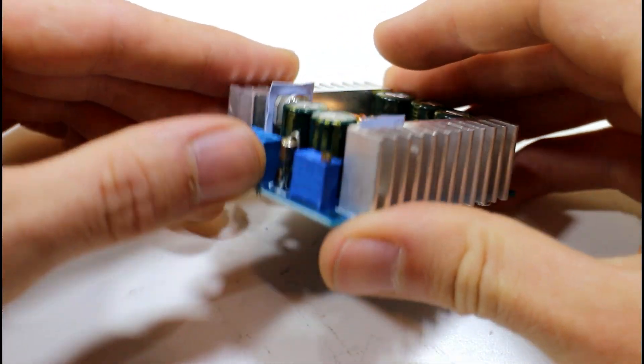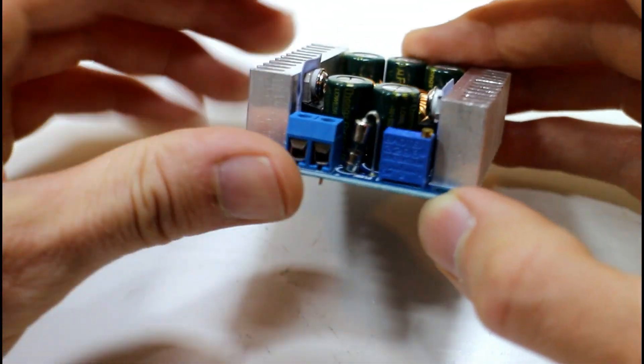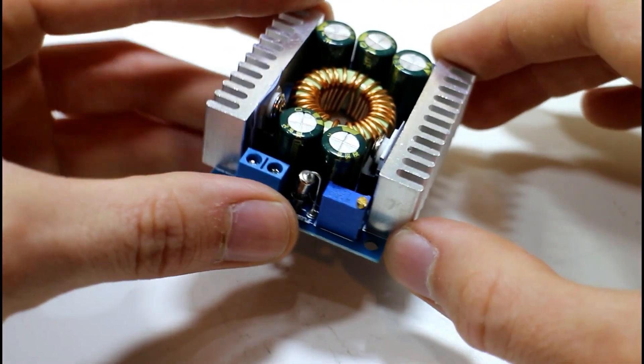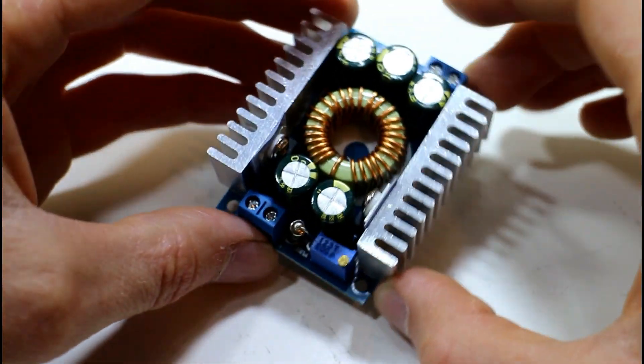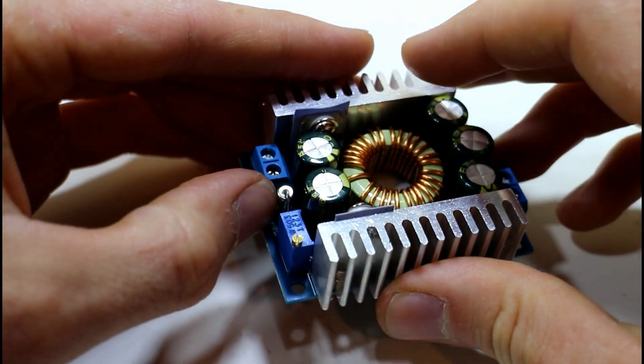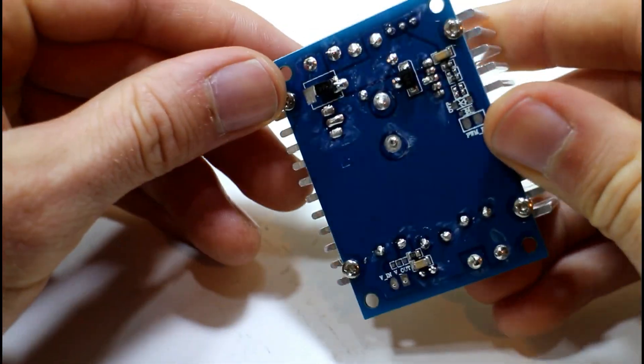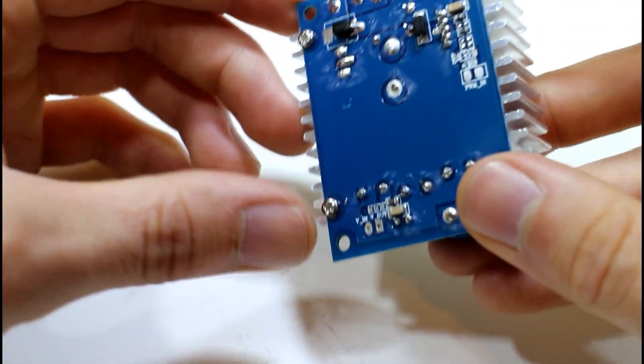The fuse is probably an 8-amp fuse because the module is rated for 8 amps continuous, and I think 12 amps peak — so that should handle a power spike, maybe even a motor starting or something like that.